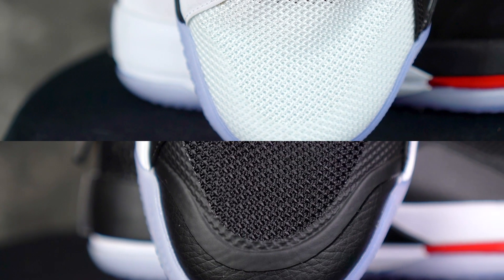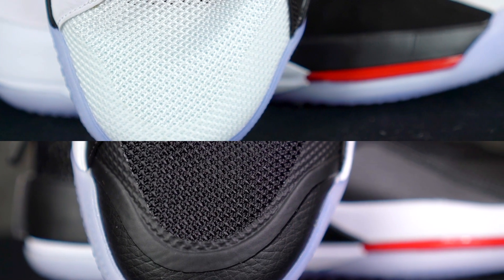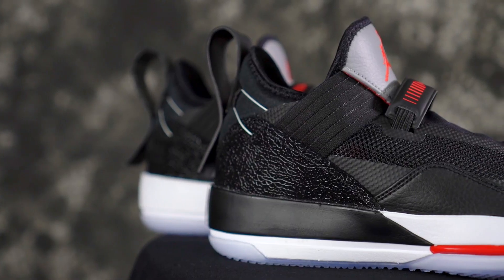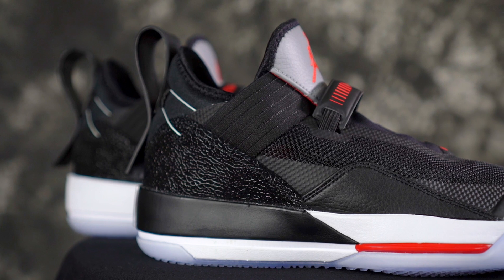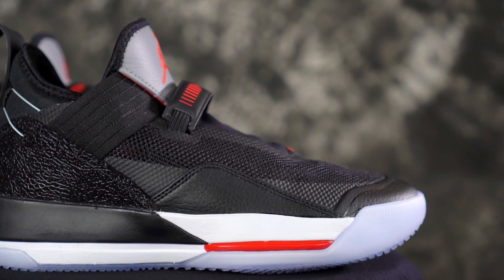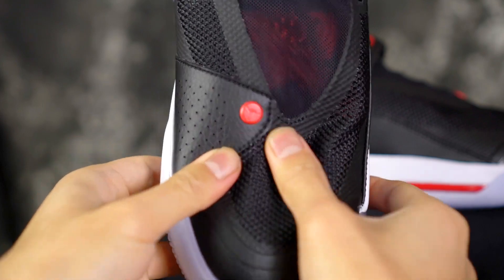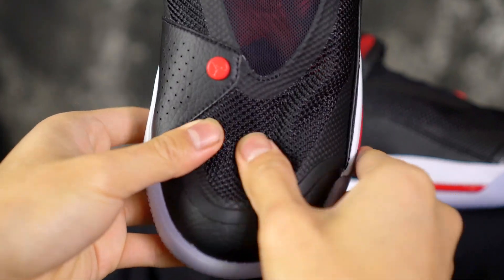Moving on to the upper and materials. The textile weave pattern is pretty much the same on both. In this colorway, though, the material — especially the suede — is really cheap on the SE. The leather on the side panel of the 33 is a lot nicer; the leather quality is a little bit better than the SE's. Also, the 33 has a lot more fuse in the toe area, so if you do toe drags the SE is going to be more durable there.